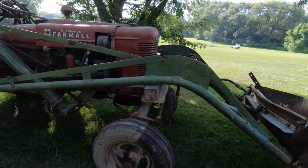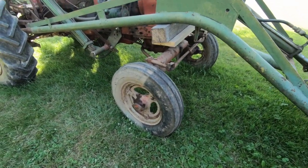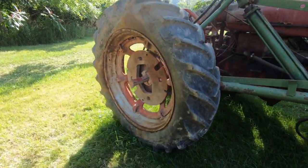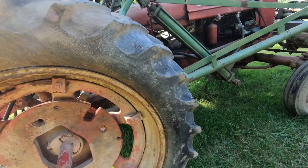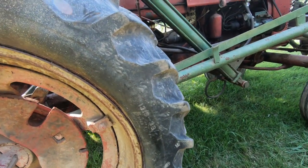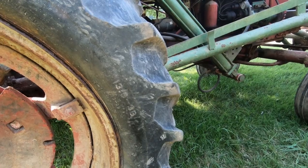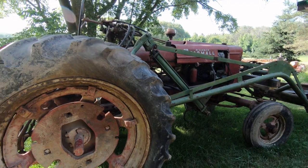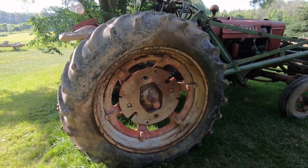The rubber on it is in fairly good shape. It shows some cracking, but there's still good tread on it. The tires aren't too dry rotted. This one on the right side is in fairly good shape. The size of the tire is a 13.6 by 38. Each rear wheel has the weights on them.